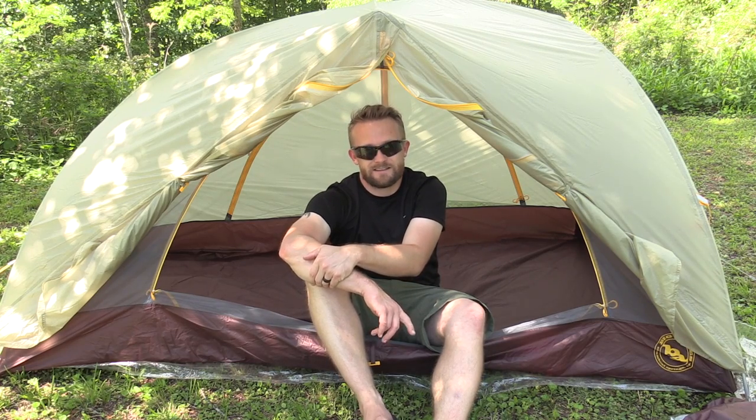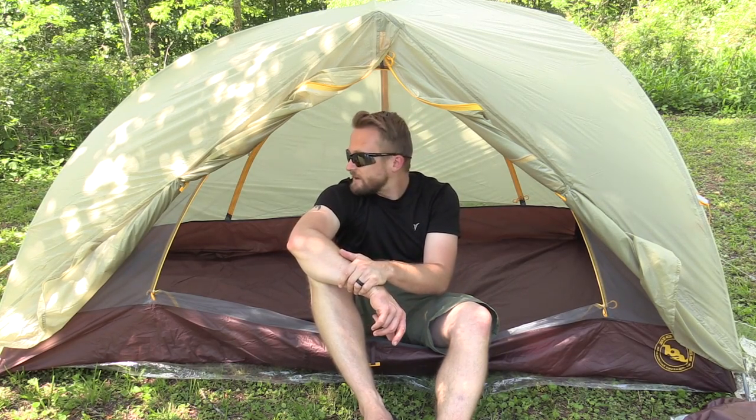You guys will see this tent in future overnight adventures. You guys will also see it in Test Night, which is a new series here with Outdoor Gear Review where we take out tents in the middle of the night, set them up to discover just how easy it is, and discover how well they perform with moisture, rain, and storms. Coming up soon. If you guys have any questions, email me. Until next time, strength and honor — be well.